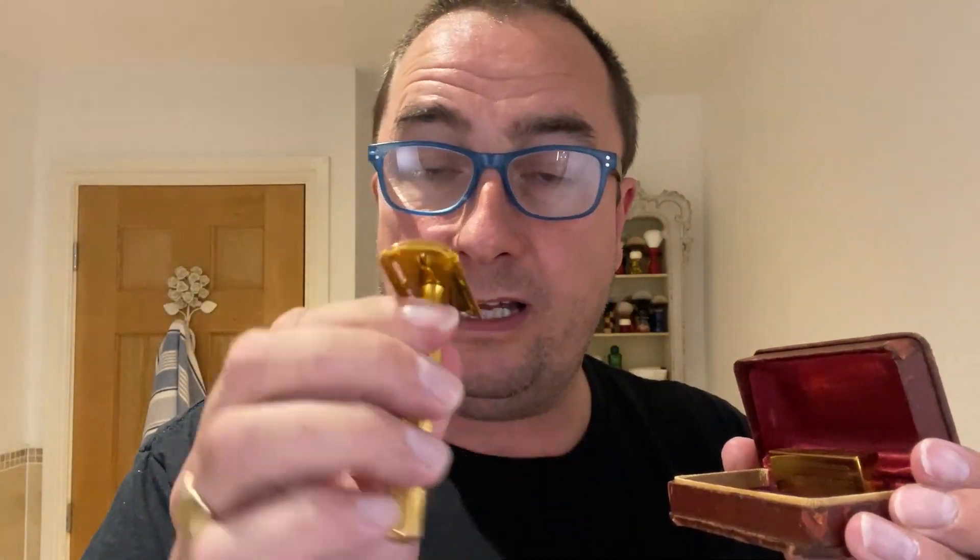Anyway, welcome to the Wednesday shave. Hope you're in good health and having a good week so far — we're halfway through it. So what am I going to use? This beautiful thing — it's a Gillette Fat Handled Tech. This is one of the collection that was sent by Don Roberts, Navy Goat. Thank you, Don. I'm going to use that today. Beautiful condition, isn't it? 1956.